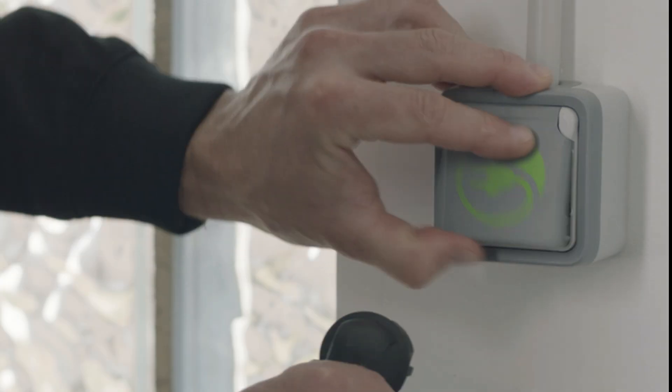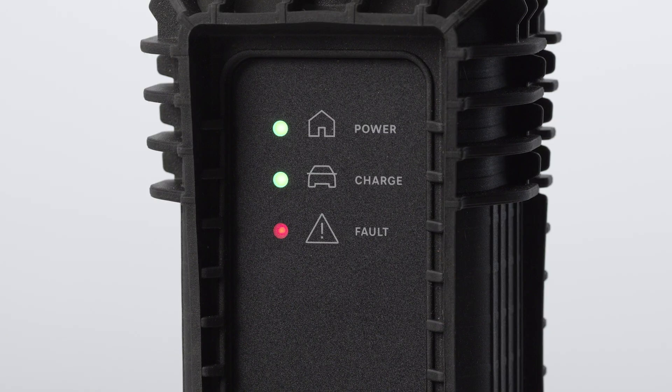First, plug the end of the Mode 2 charging cable that is nearest to the charging status indicator into the domestic electrical socket. When you plug it in, all of the lights on the charging status indicator will light up. Then, only the green power light will remain on.